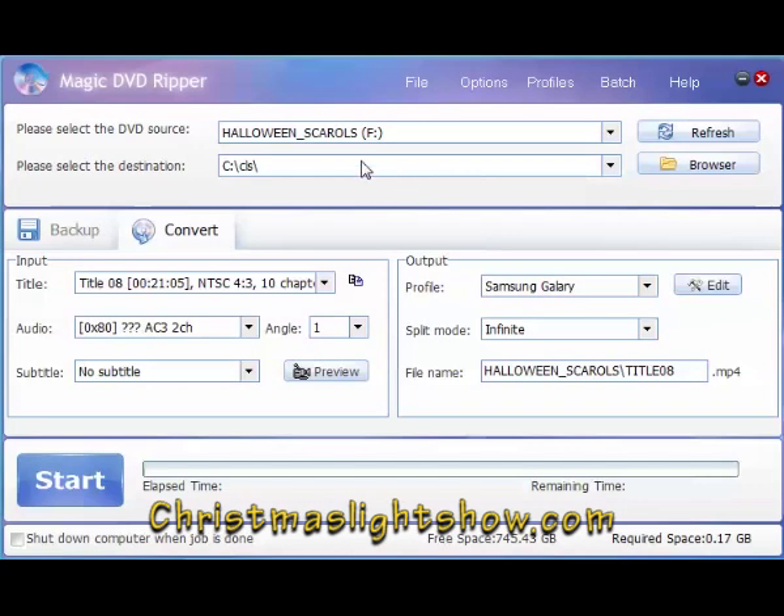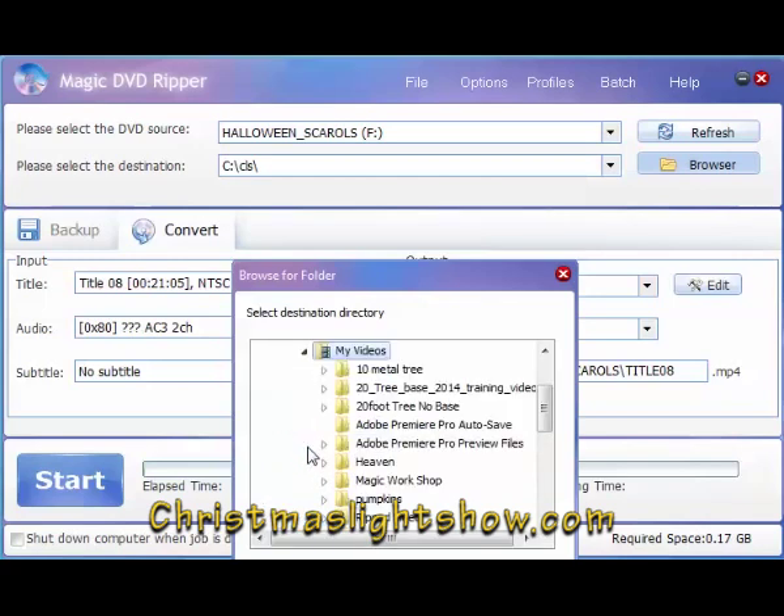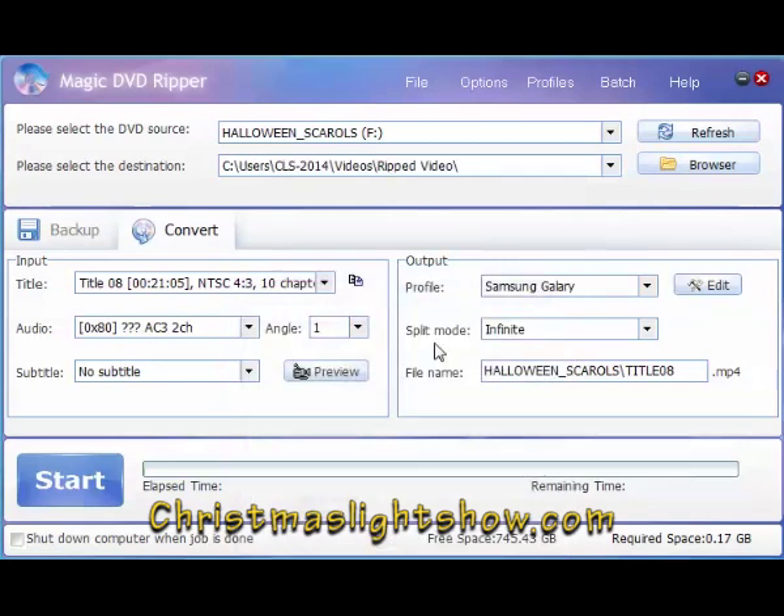Okay, we have 'Halloween Scarrows.' The next step is to select our destination — where we want the video to go. I made a folder in my video folder called 'Rip Video.' I'll just find it — 'Rip Video' — and click OK.